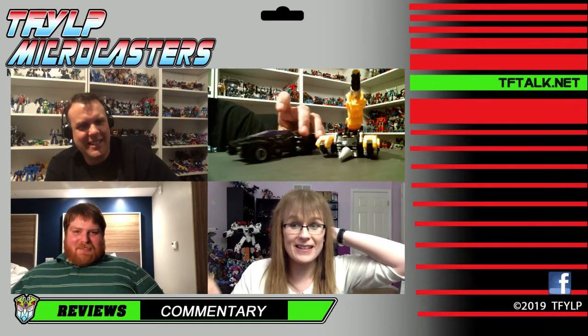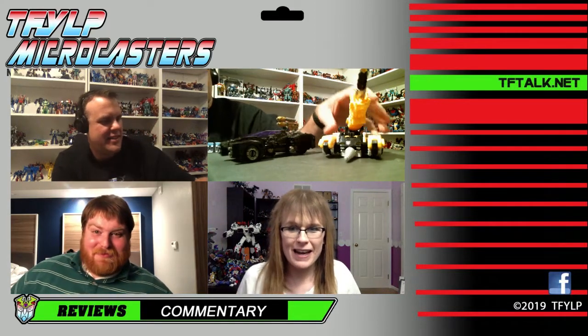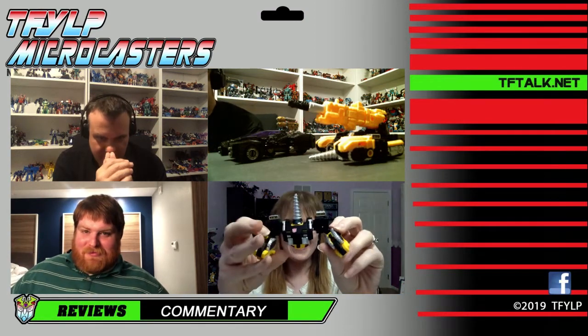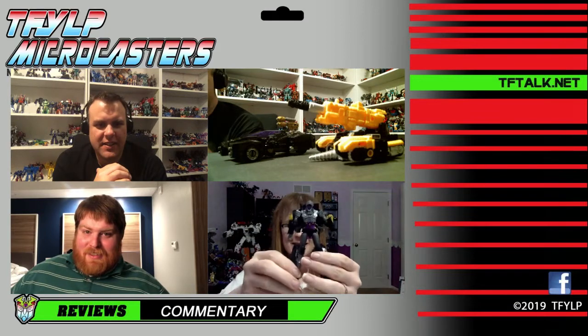We're learning secret signals this week, and this is Micropasters. Tonight we have Anna, myself, Lucas, and Christian, and we are going to talk about the upper torso of Zatar and probably the entirety of Nightbird.